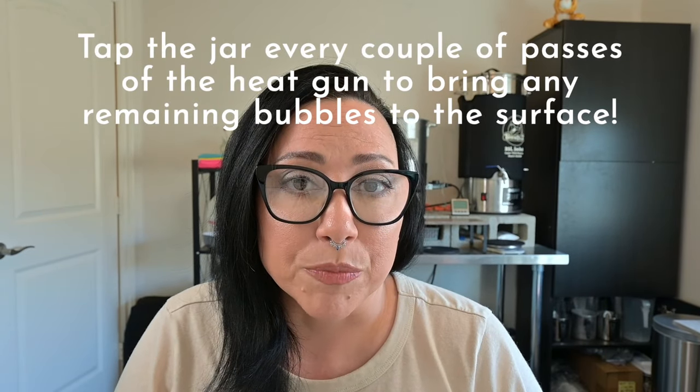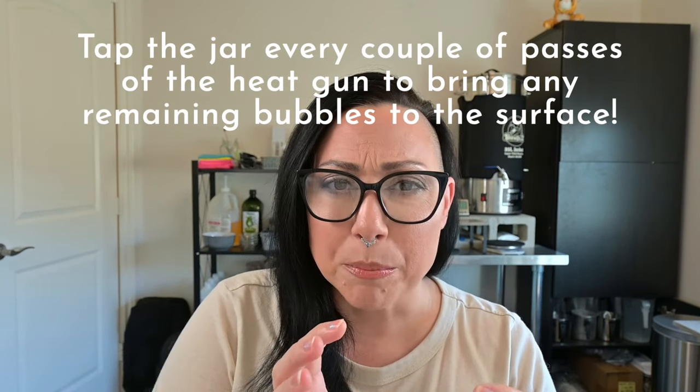Another issue is air bubbles — it's the same thing: the wax is cooling at different temperatures between the bottom and top, and the air needs somewhere to escape. A heat gun helps zap those pretty quickly. I do a heat gun in a circular motion, which helps direct the wax around the surface of the vessel rather than just pushing straight down on the bubble. Just do a circular sweep and gently tap your vessel.